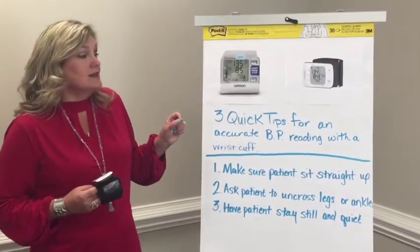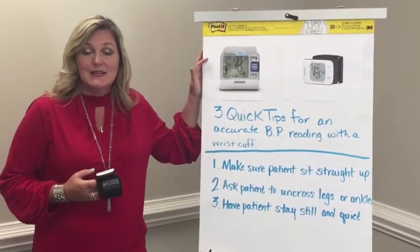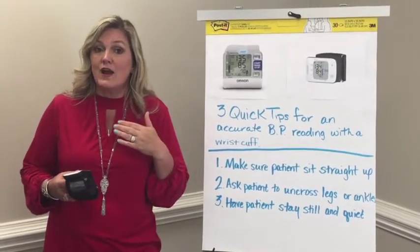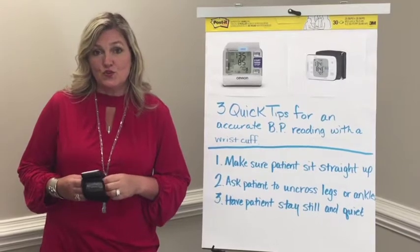The Armron also has one of my favorite features, which is called IntelliSense. IntelliSense allows the cuff to recognize when it's in the right zone of the heart in order to take an accurate blood pressure reading.